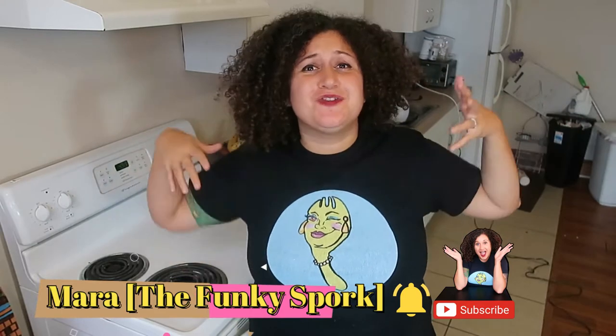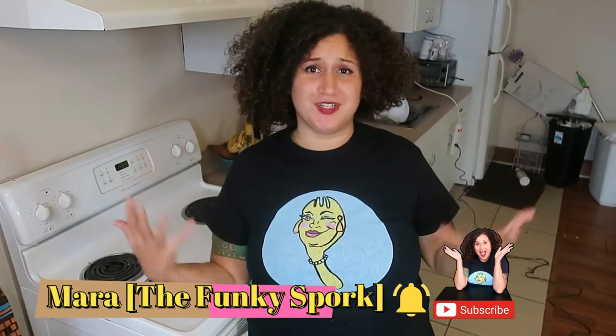Hello everybody! Welcome, welcome, welcome to the Funky Spork. My name is Mara and I am the founder, the creator, and the mother of Funky Spork.